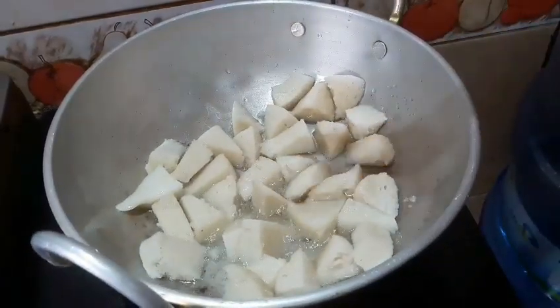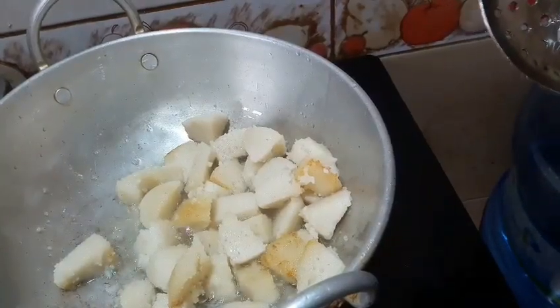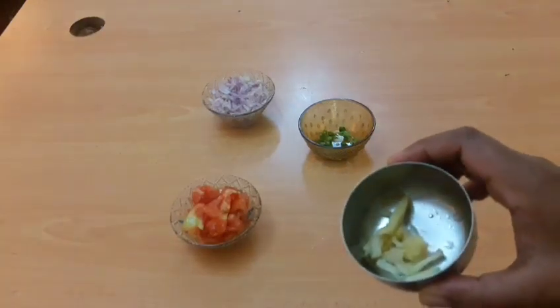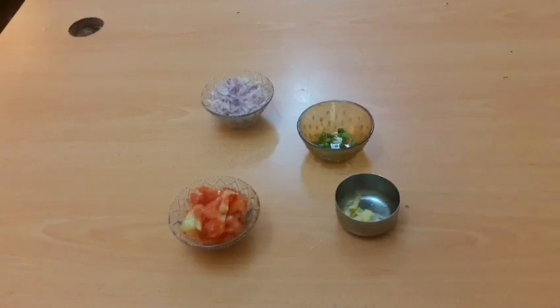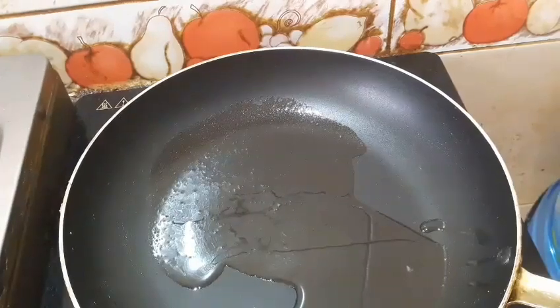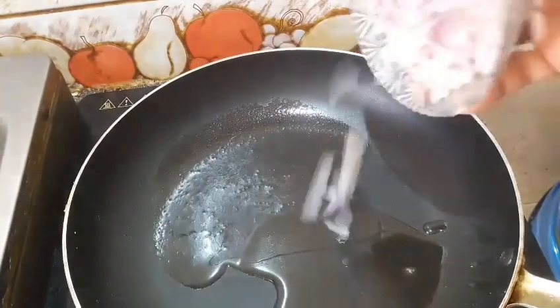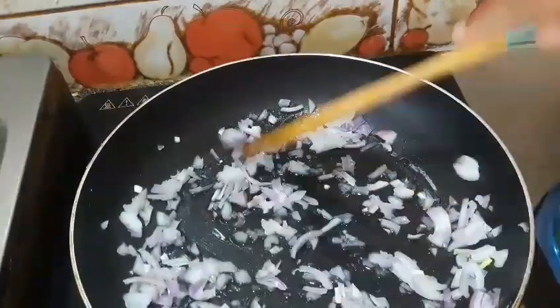We are ready to fry. We will fry with oil while we fry the rice. We are using a frying pan, so we add the oil and fry the dish.